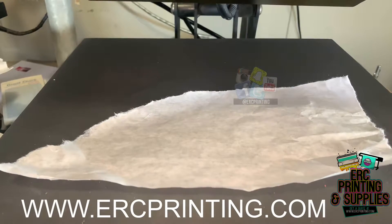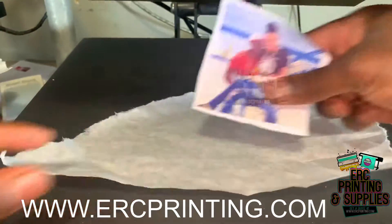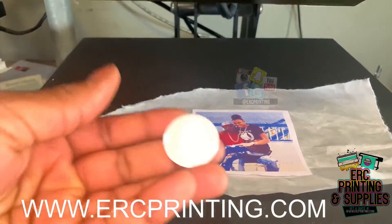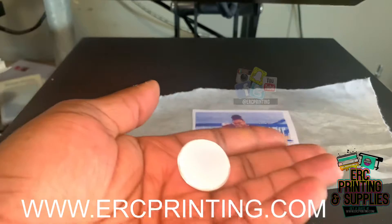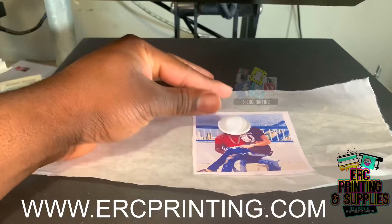Alright guys, we're back with another video. Today we'll be making a sublimated pendant necklace. We're going to start off with the image as usual. We didn't mirror this one — this is the glass that goes in the pendant. We'll place it face down and align it where we want it.